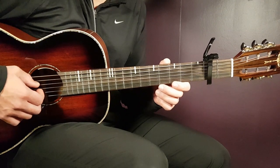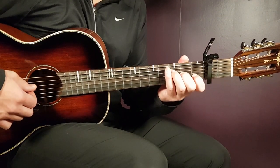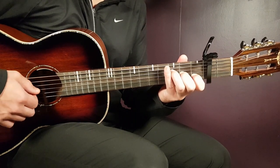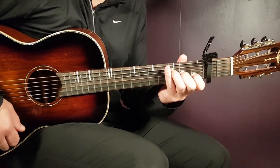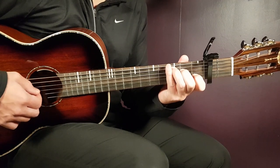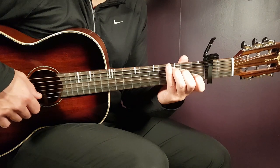Capo on second and we have four different chords to handle here. The first one is the F major seven: third on D, second on G, first on B, and open E. Next chord is the C: third on A, second on D, open G, first on B, and open E.